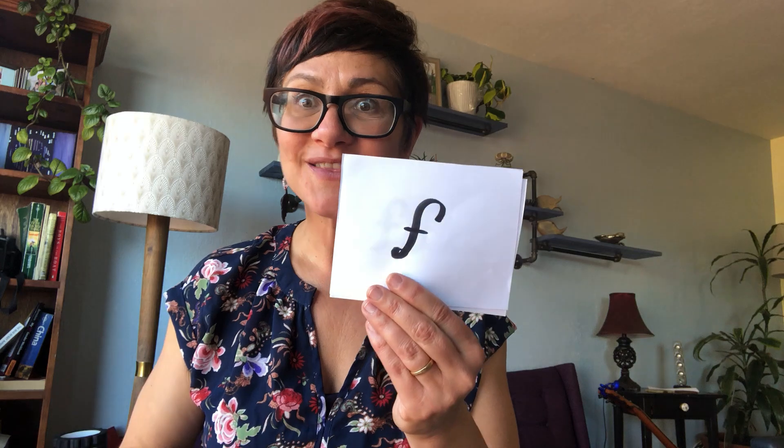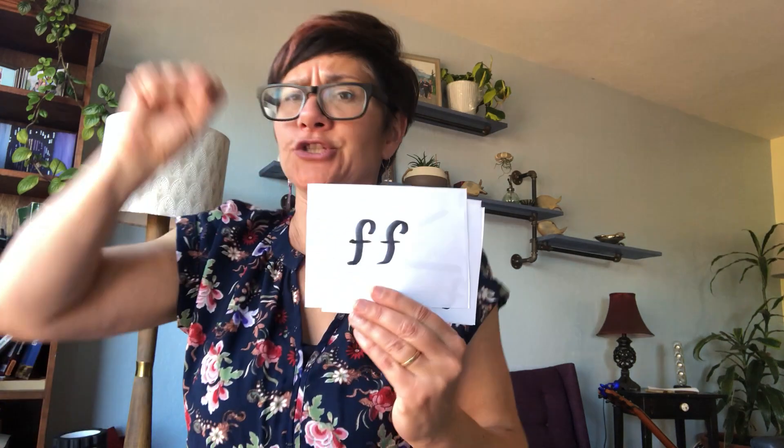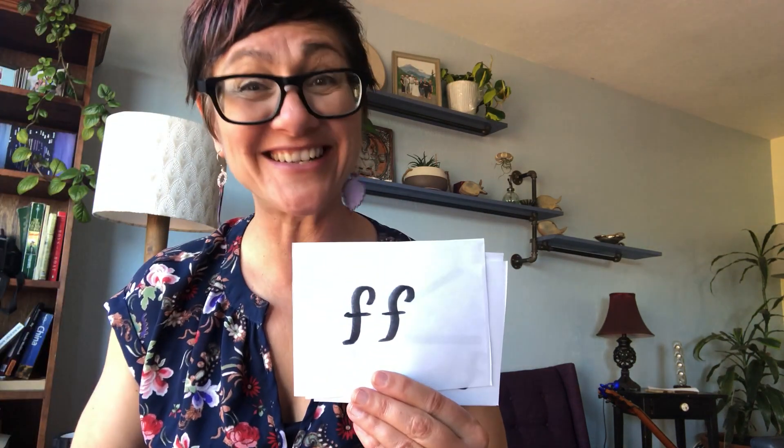If they want you to be super quiet, they put two P's next to each other, and it's called pianissimo. Let's say that together: pianissimo. Now, what if we want you to be louder? Then we put an F, and the word is forte. Let's say it together: forte. And even louder is fortissimo — it's fun to say: fortissimo.